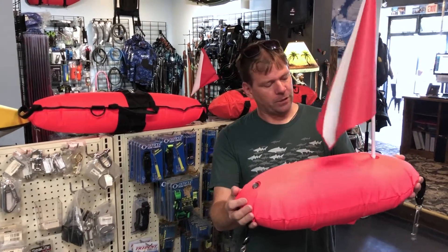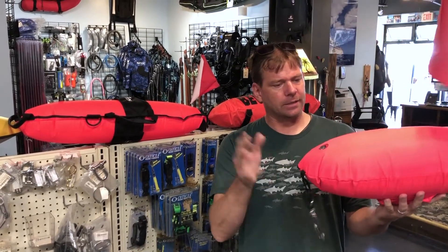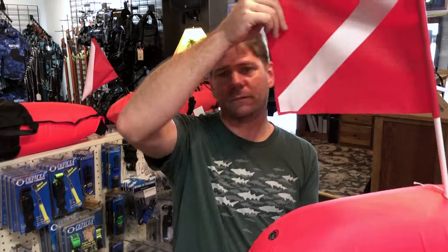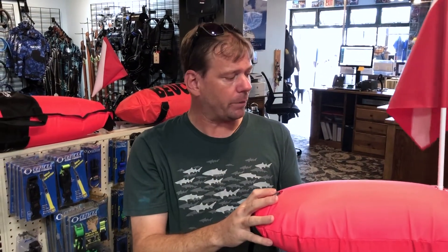Aloha everybody, it's Connor at Kona Freedivers. I'm here with the Trident Spear Fisherman float. This is kind of the quintessential float for your spearfishing needs — it's going to mark your spot. It comes with a 12 by 12 flag which is the legal size. You've got to have a 12 by 12 or bigger or else DLNR can and will fine you.